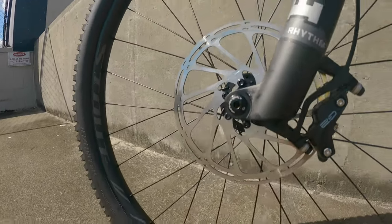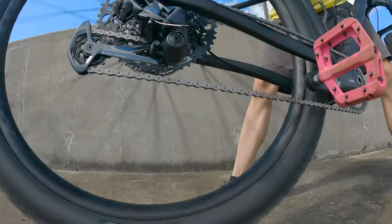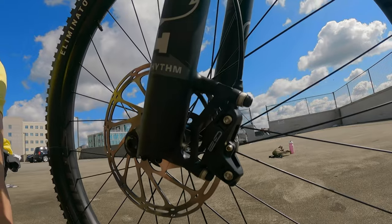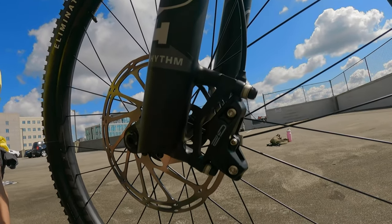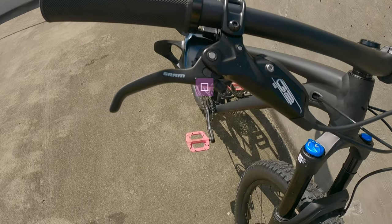Now let's go on to the brakes. They're both disc brakes, of course, but they are four-piston hydraulic brakes, so they do stop a lot better than normal two-piston ones. They are the SRAM G2 four-piston brakes.